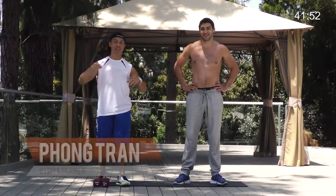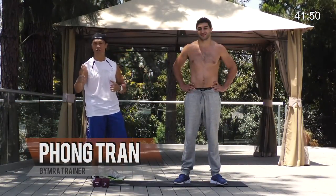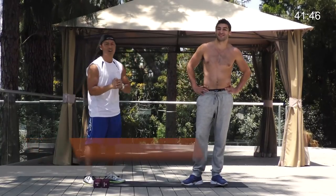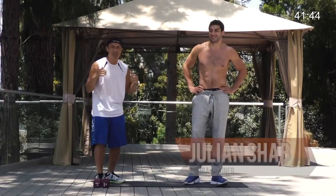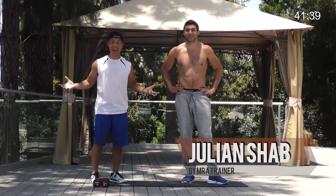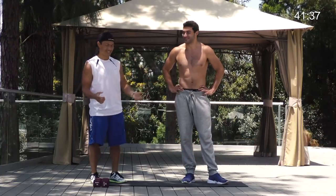Hello everyone, welcome back again to another great day here at Gymra with me as always the great and talented. Hey guys, I'm Julian. Big big guy. I feel so small every time I come in, but even though he's part owner I'm still gonna kick his ass.